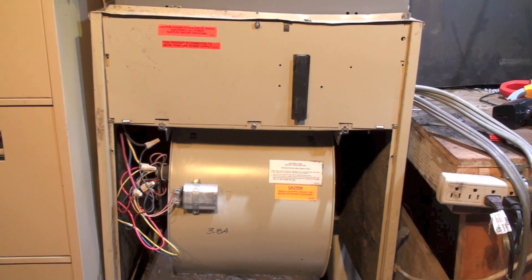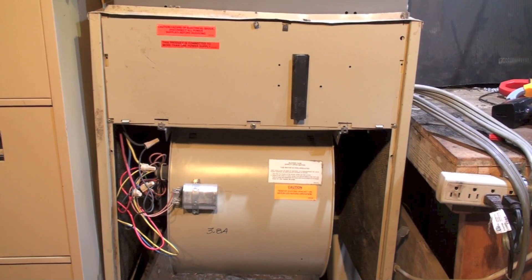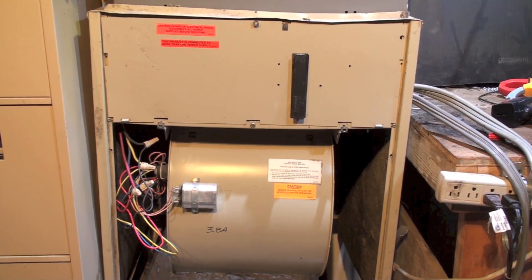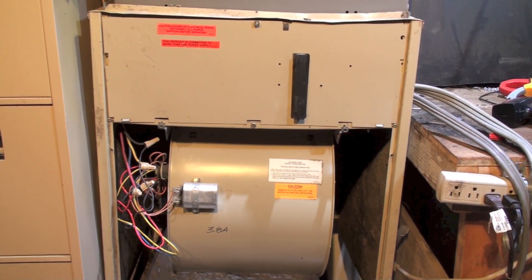Okay, if you can hear me going with the noise of this nasty fan, what I'm doing here is I've got an electric furnace here — it's a 15 kW — and I've been having a problem with it.